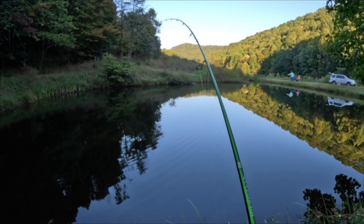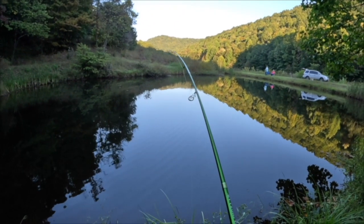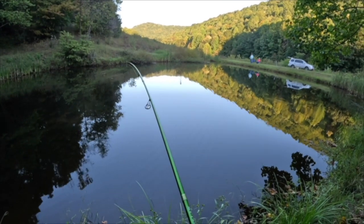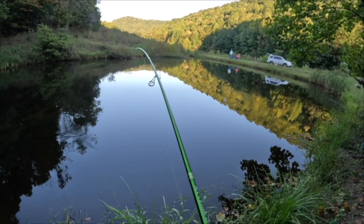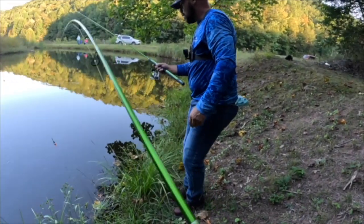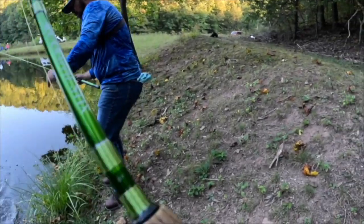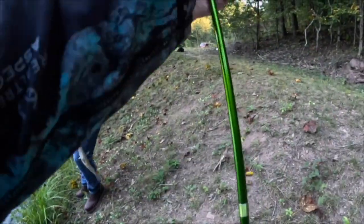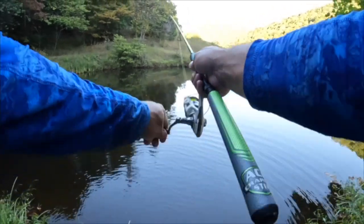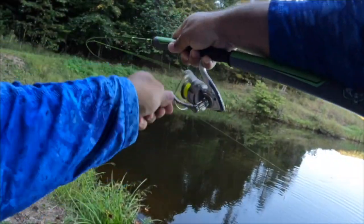Got him! Yep, nice — all right y'all, Heather's got another one. Let's get over there and see what she's got. Oh yeah, bring that bad boy in — she got a bass! They are in there. We just doubled up just like that y'all — that's how quick it could turn on.